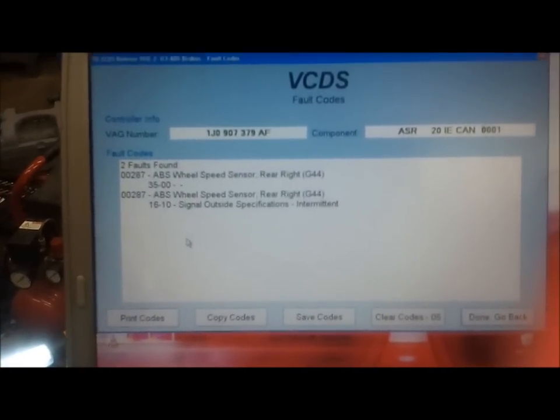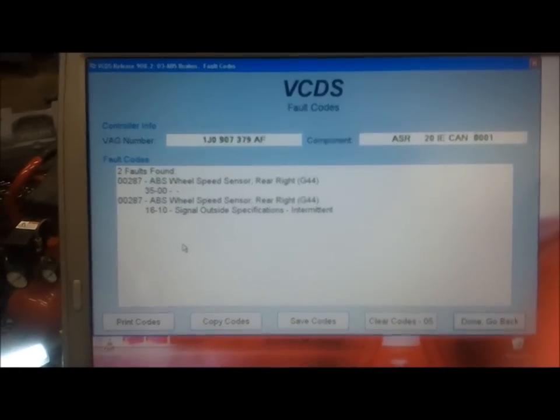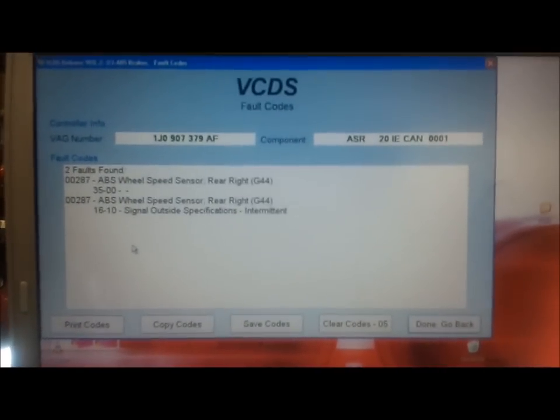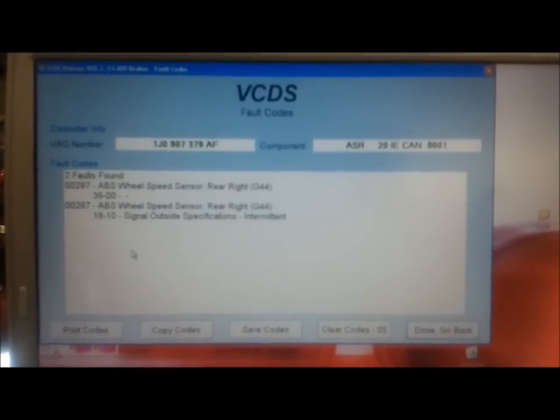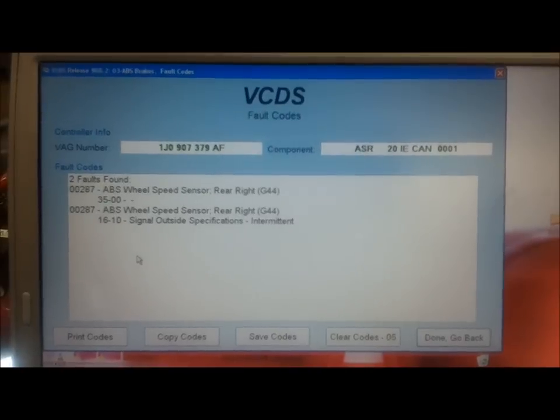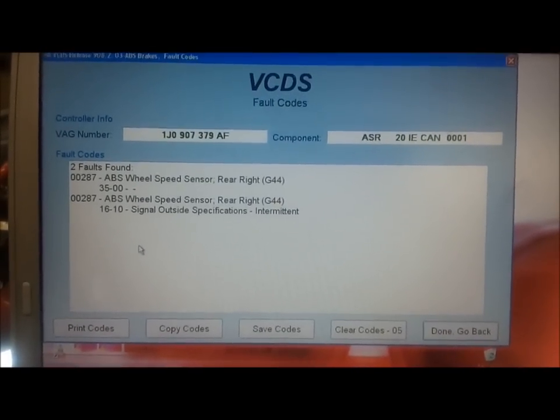And there you go — ABS wheel speed sensor, right rear. Now this just goes to show how powerful this software is. Without this, you would spend a lot of time with a multimeter trying to figure out what sensor is what.